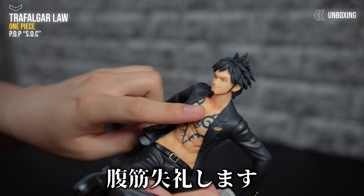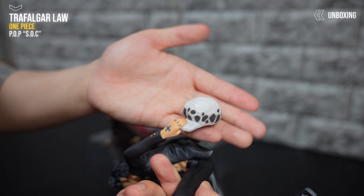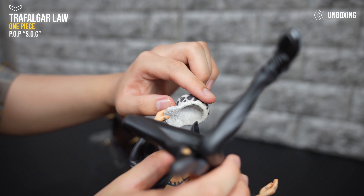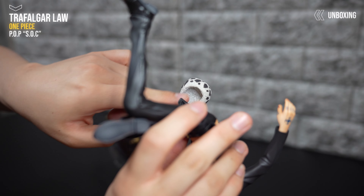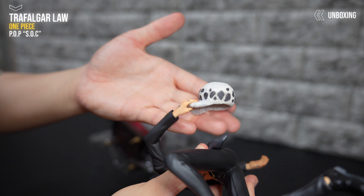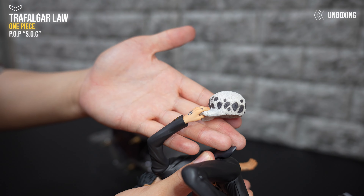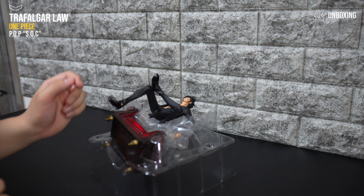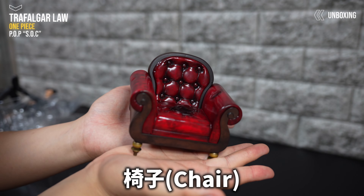スーツの質感はサラサラって感じですね。帽子は結構柔らかそうな質感で、もこもこって感じ。裏側もこんな感じですね。取り外しは基本的にできないようになってます。ローさん一回戻っておきます。じゃあ続いて椅子です。